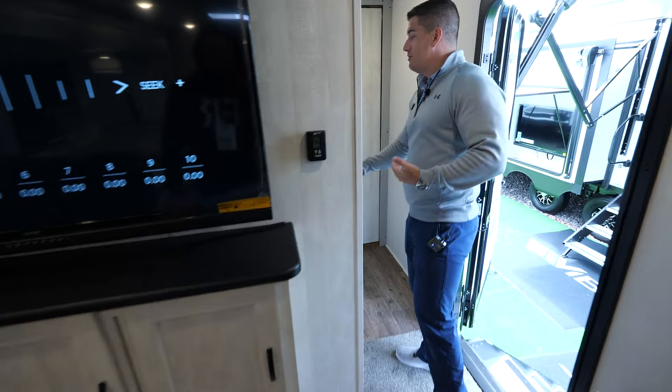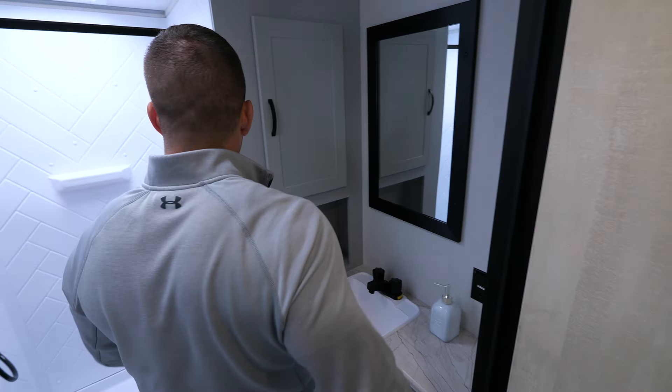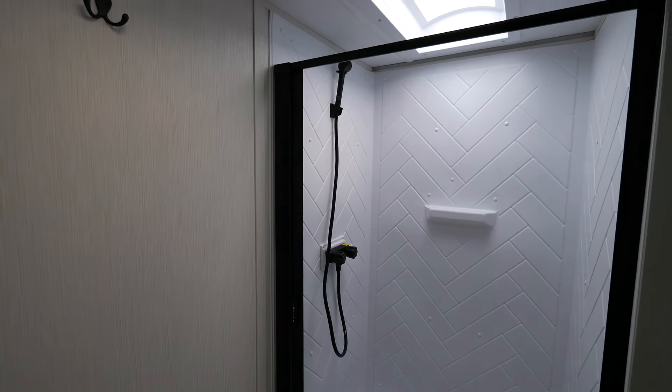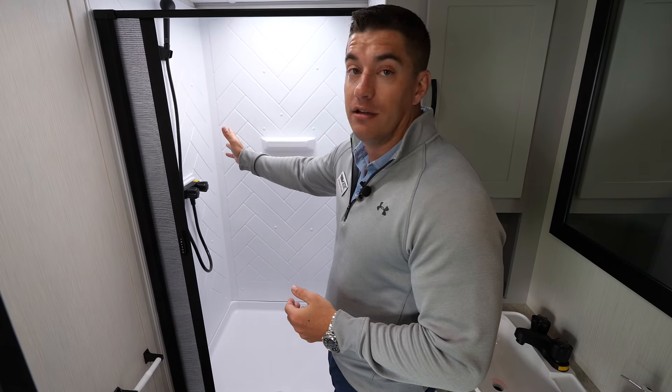Moving up into the bathroom area: in the bathroom on the 26RK, we have a porcelain toilet, which is standard, and a full 30-by-36 walk-in shower. This also has the Irvine anti-slam door, so if you let go of it, it doesn't slam.